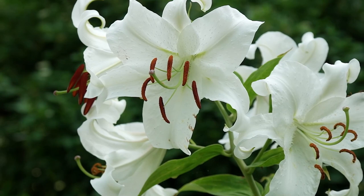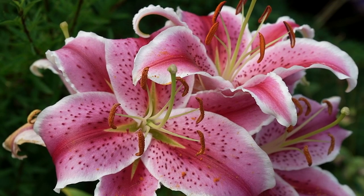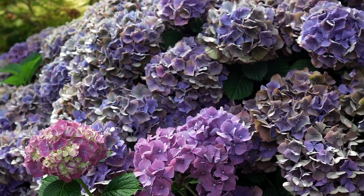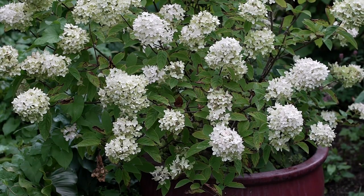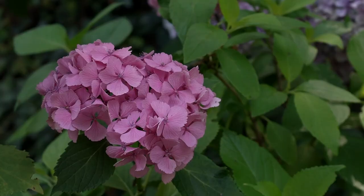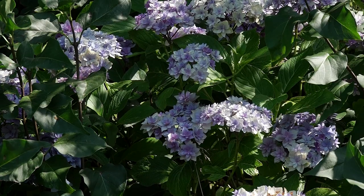What are your favorite plants? Oh, it changes, but right now it's the lilies because they smell so good, and my hydrangeas. I've just fallen head over heels with hydrangeas because there are so many varieties now. They're great for bouquets, you can dry them, make crafts with them, and I propagate them like crazy. I love hydrangeas.